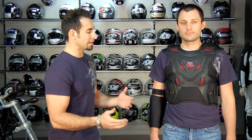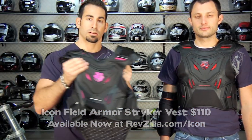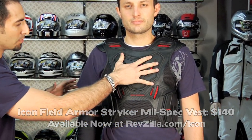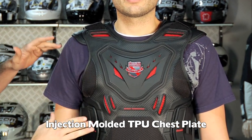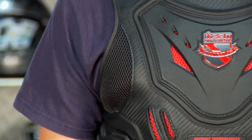Let's start with the Icon Striker chest protector — $110, comes in a men's version, a women's version, and also in mil-spec yellow and mil-spec orange for $140. Notice the front — there's a hard molded chest plate, it's thermoplastic, with a tight mesh nylon weave around it so it stays together and is abrasion resistant.